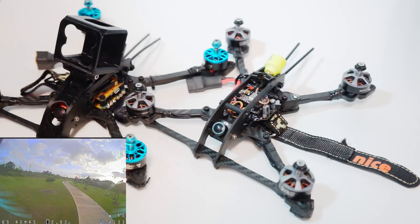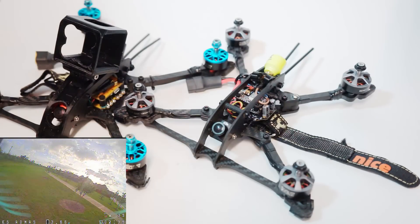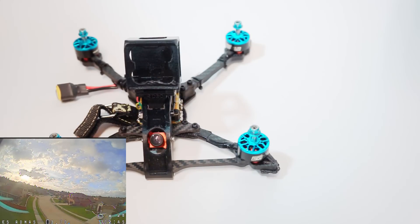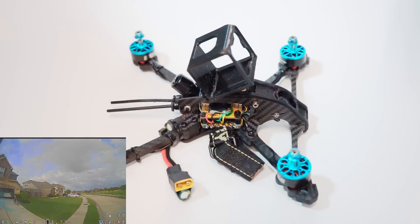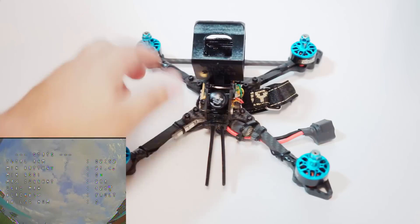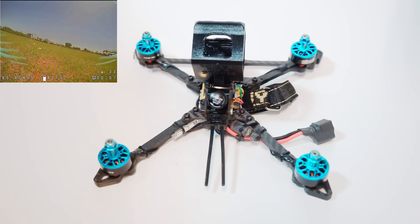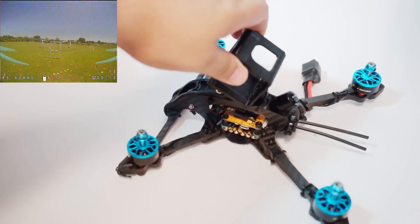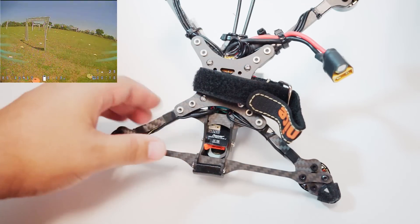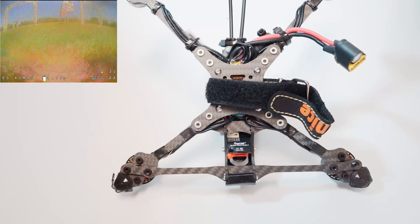You'll notice both of these are a bit dirtier than most things I review on this channel — that's because I've actually flown both of them, not just for test purposes but on a real track. On the hybrid I went ahead and put on a tiny LED, just to have some small difference between the two. The hybrid does gain some additional smoothness in the air, which I really like.